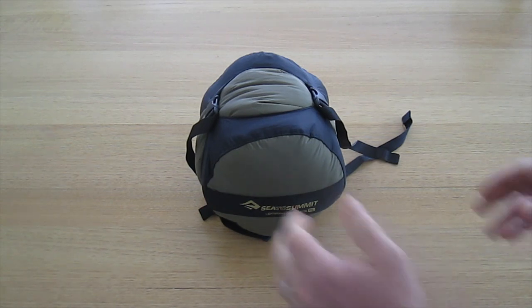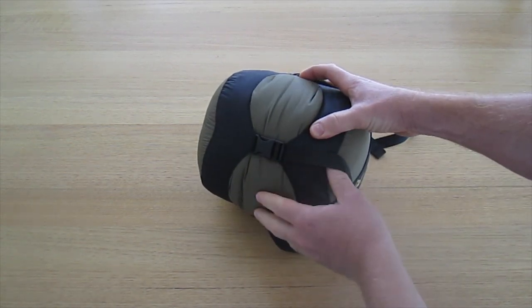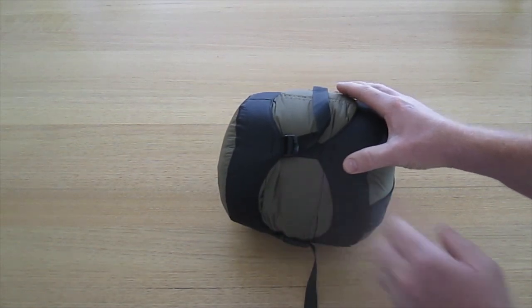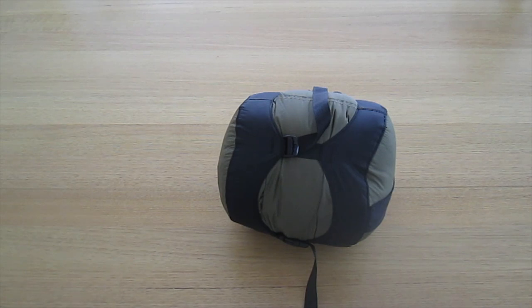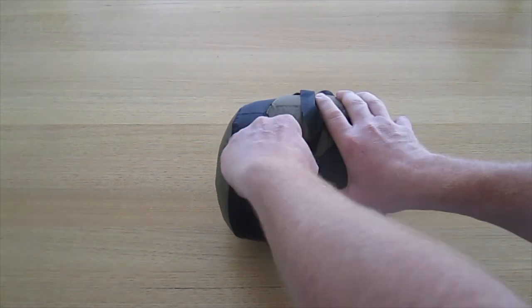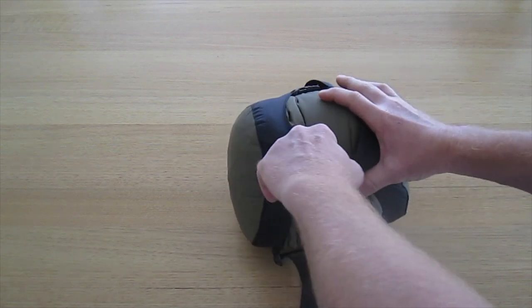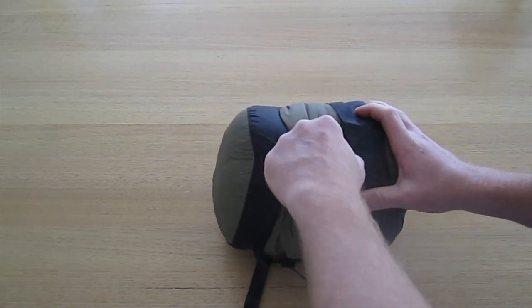We're looking at premium WJ plastic hardware buckles and slides. Today we're looking at the 13 litre Burnt Olive offering.